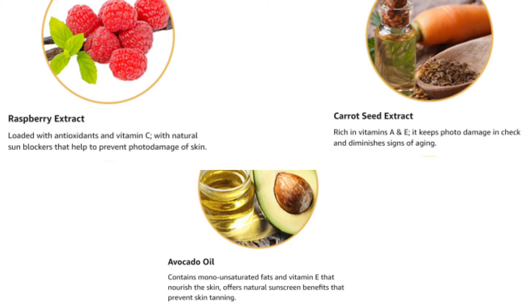It also helps prevent signs of aging. In addition, there is avocado oil and vitamin E, which help to nourish the skin deeply. So overall, whatever ingredients are used, they are very good for your skin. This is a must-have sunscreen for natural skincare — harmful chemicals free, and it provides extra coverage against sun damage.